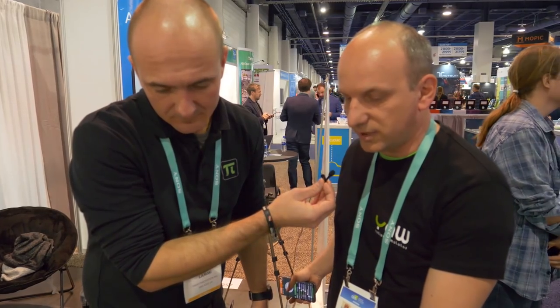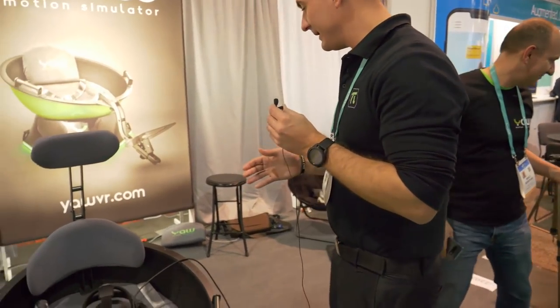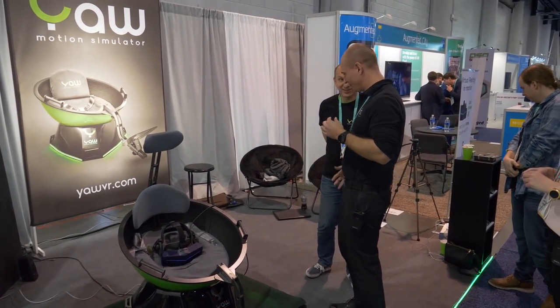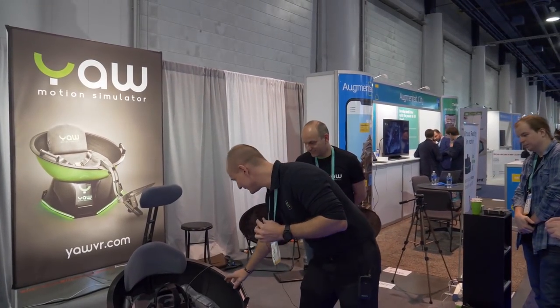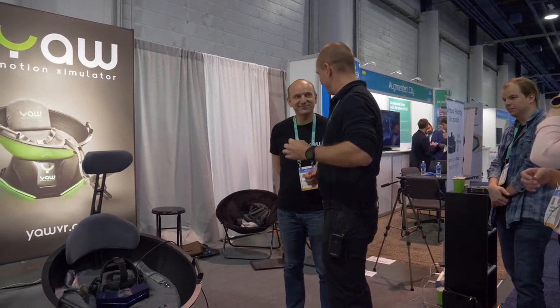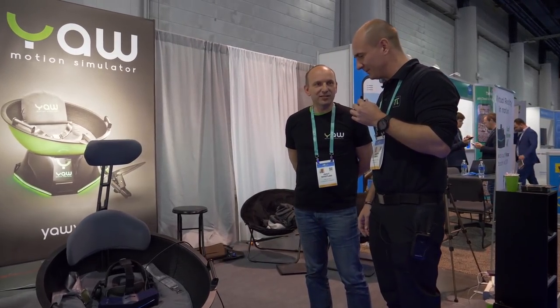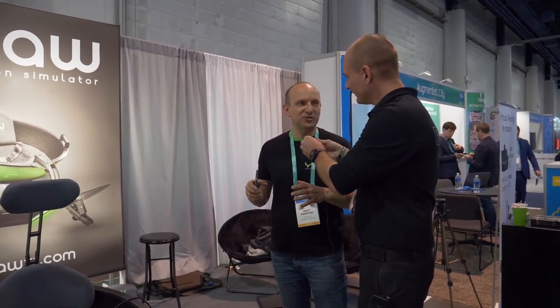When folded, the height is about 45 centimeters and the diameter is just 80 centimeters — really small. But when I'm sitting inside it feels really big. Even a larger person would have no problem at all — it's like a Smart Car: looks small from the outside but when you sit in it, it's perfect.